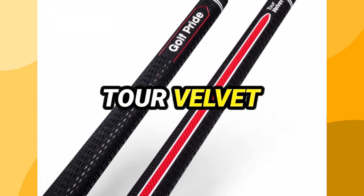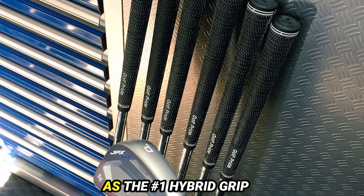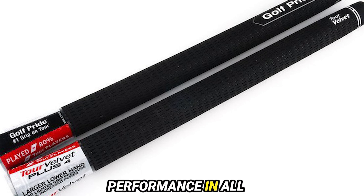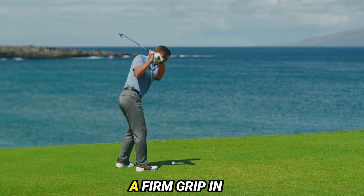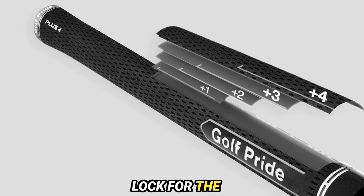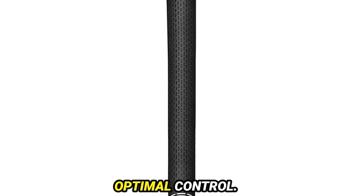Number 1: Golf Pride Tour Velvet. As the number one hybrid grip on the professional golf tours, the Golf Pride MCC is renowned for its outstanding performance in all weather conditions. Featuring a unique half-cord design, the MCC ensures a firm grip in any weather. The dual-texture design strikes a perfect balance between a secure lock for the leading hand and a soft, responsive feel for the lower hand, providing golfers with optimal control.